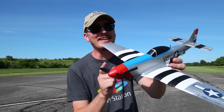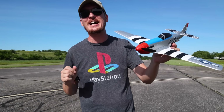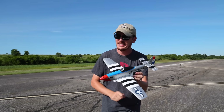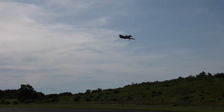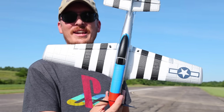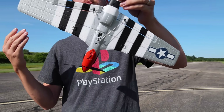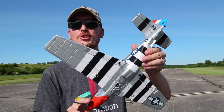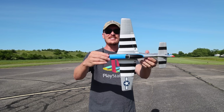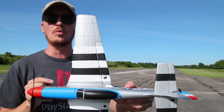Horizon Hobby just released a new ready-to-fly airplane under $100, and because of that fact, someone is in big trouble. This is the new P-51, and it is ready to fly. That means it comes with the transmitter, battery, charger, airplane — everything needed to get in the air. If you're unfamiliar, this is very similar to the E-Sheen Warbirds.